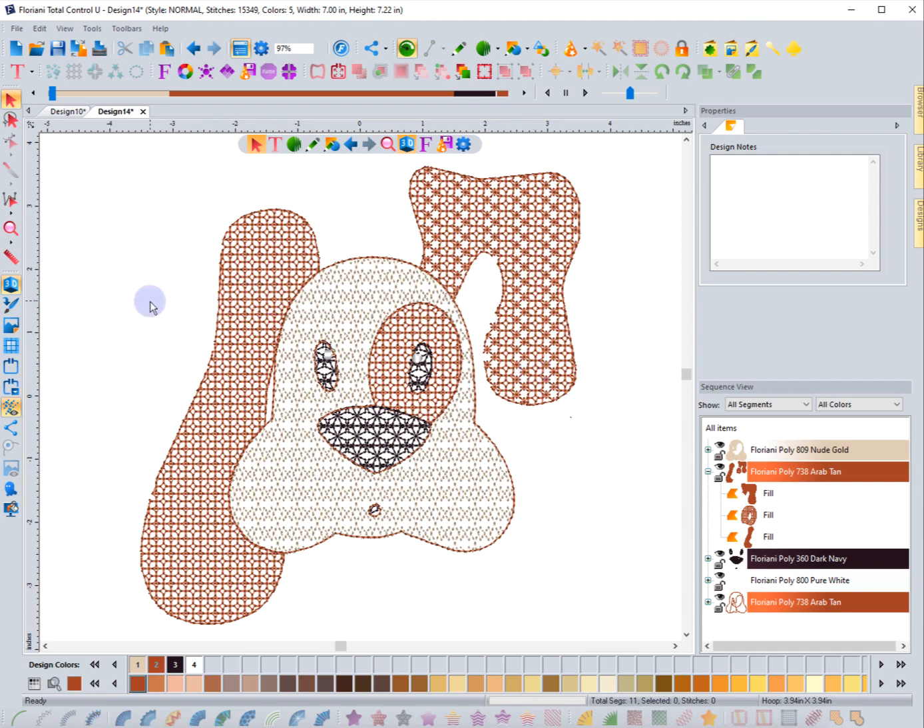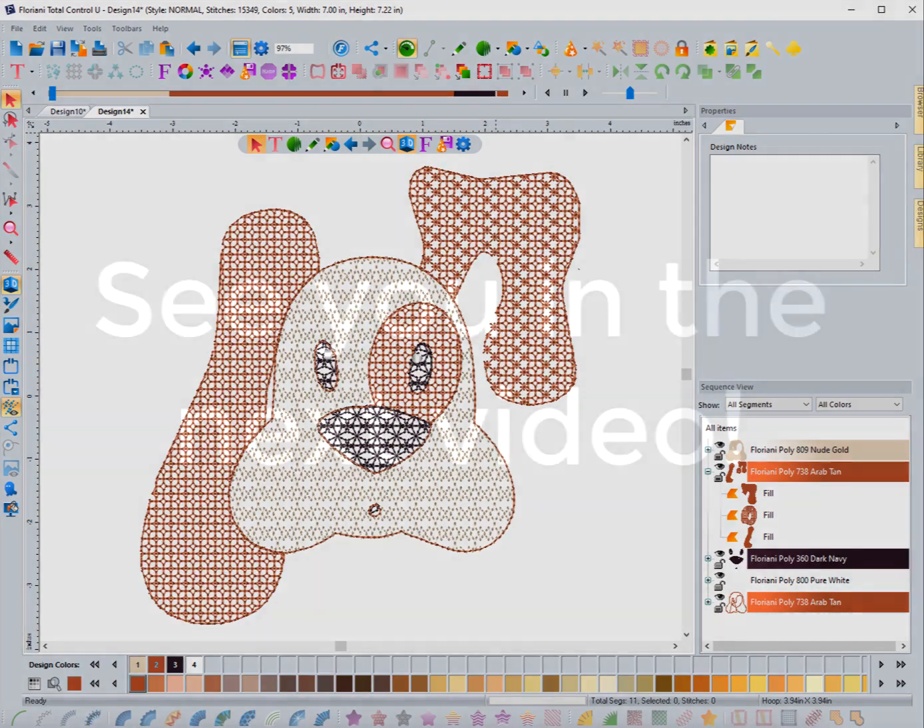You can see that even though this is seven by seven it's only 15,000 stitches — not a lot of stitches for something that large. That's the auto artwork wizard. Once you have it as artwork you can convert it to whatever you want. I hope you enjoyed this video and I want to see some artwork that's been converted to motifs — I want to see what people can come up with. Share it, create it, and share it. See you in the next video.